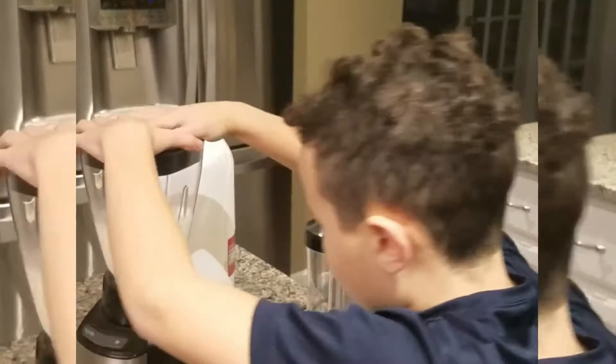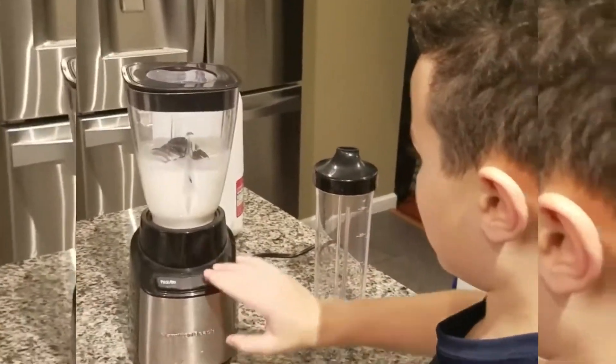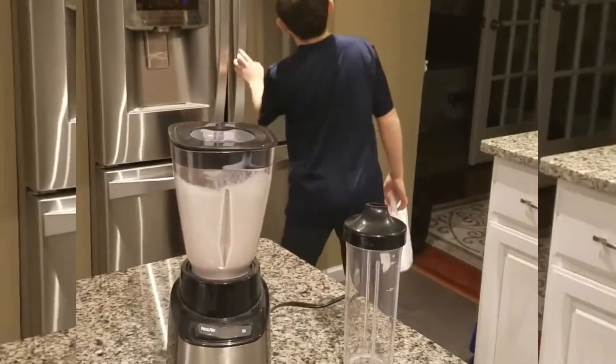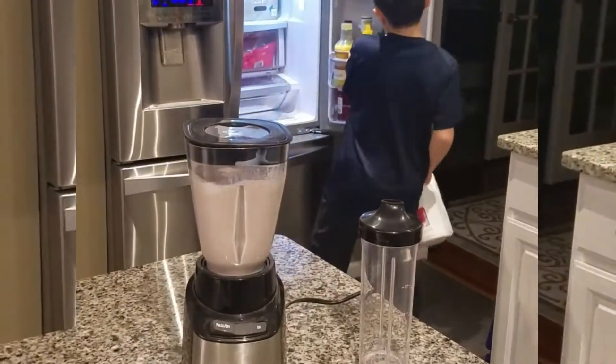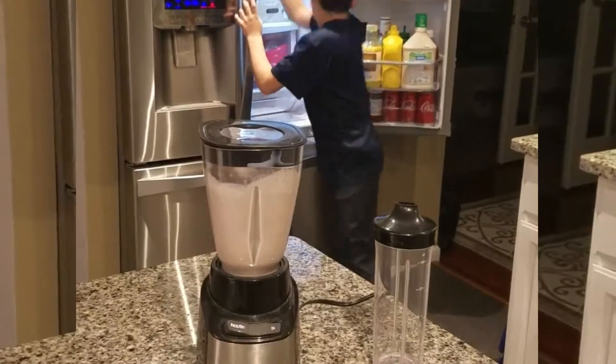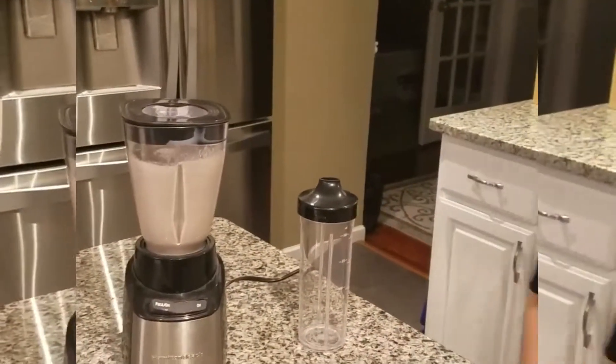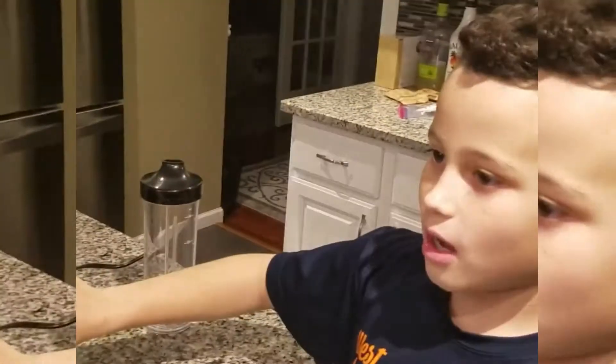Put the top on. It's time to wait. Then you gotta wait a little, then you gotta wait until it's done.